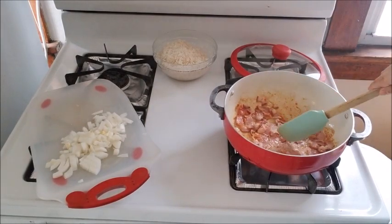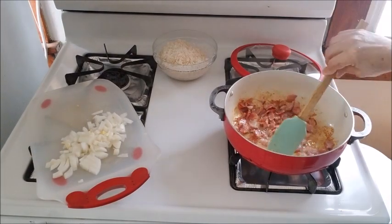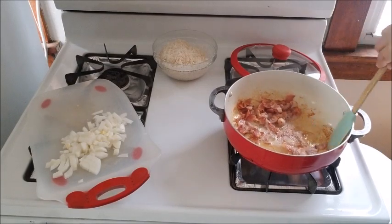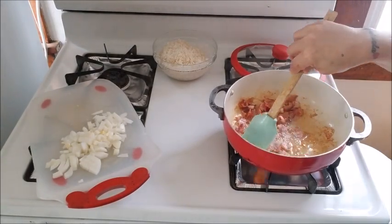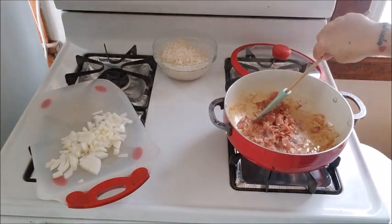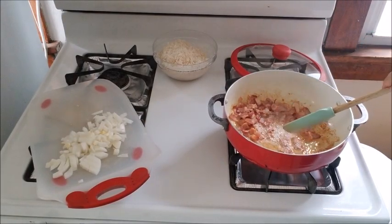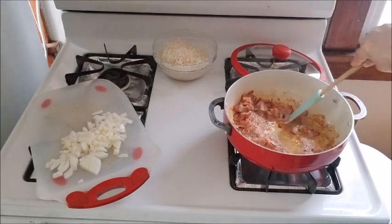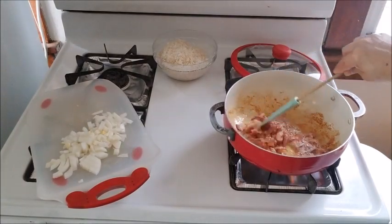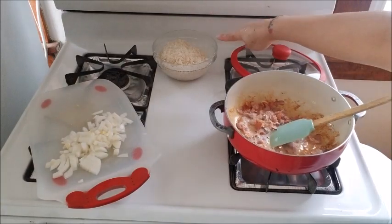My bacon is still not done — you want your bacon to be crispy. When we add the water, it's going to soak back up, so don't worry about stuff at the bottom of your pot. That's perfect — once the water hits that, it'll give your food even more flavor. Once your bacon is almost crispy, I'm not throwing out any of the fat — it hasn't rendered off too much. When this is crispy, I'll add the onion. I'm going to sauté the onions for about two minutes until they get translucent, then I'll add my rice. By the way, I already washed my rice.